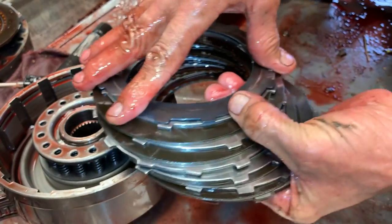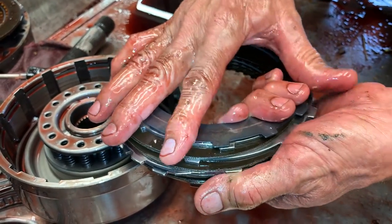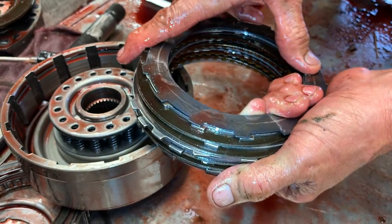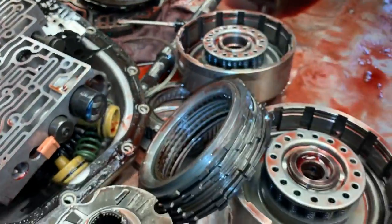We can make the third gear shift firmer and it won't affect reverse because it's got two circuits to apply this clutch — you've got a reverse circuit and a third gear circuit. So always leave the wave in, or the customer is going to be bringing it back not liking reverse.